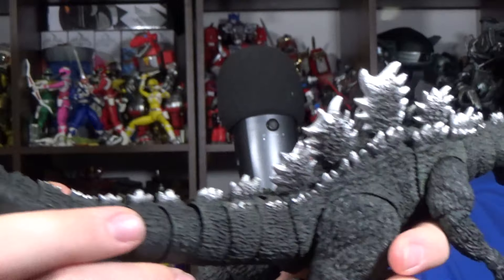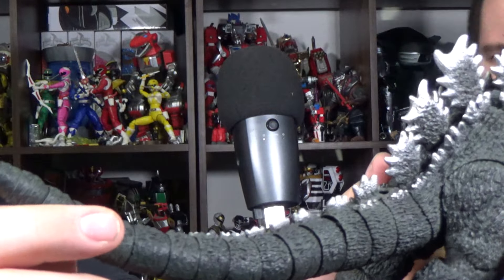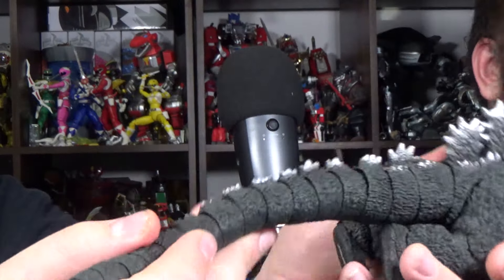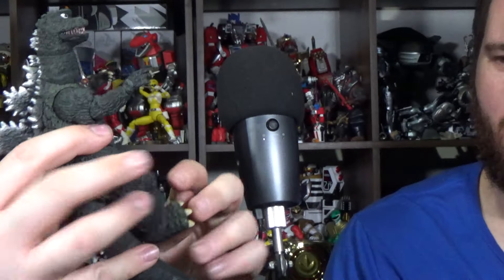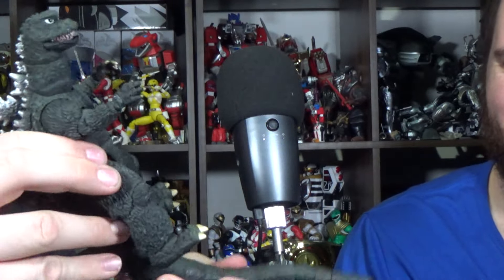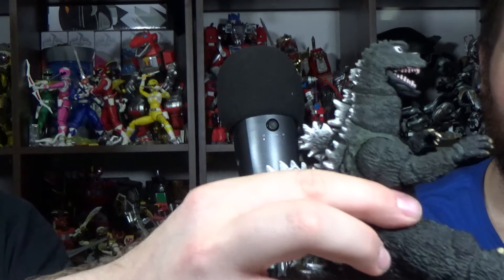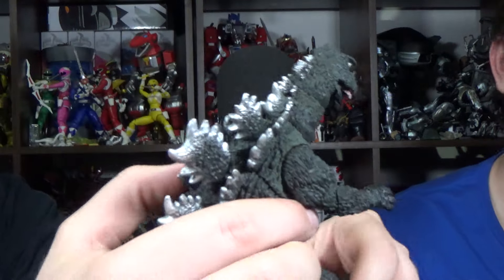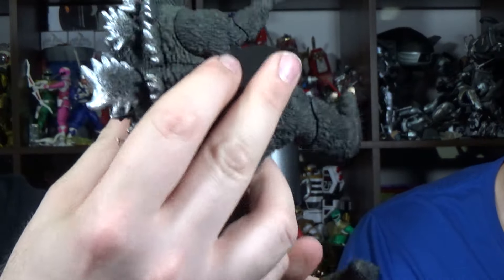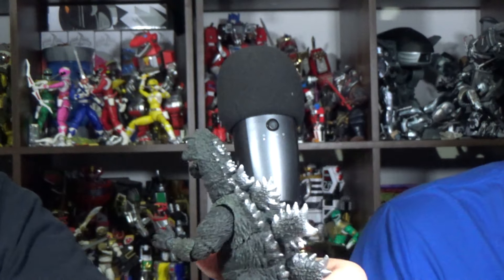And the one other thing I think is a big standout for this figure is the tail. Because it's so stiff and poseable. The great thing too is that you can actually — if you spread his legs — you can get him doing the flying pose. I've seen somebody using the tail and being able to actually support him on it. I saw somebody do it, so it must be true.